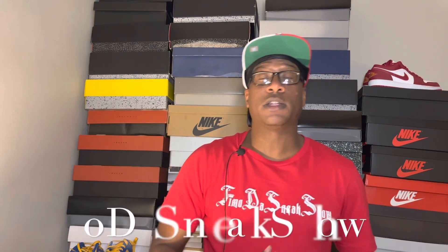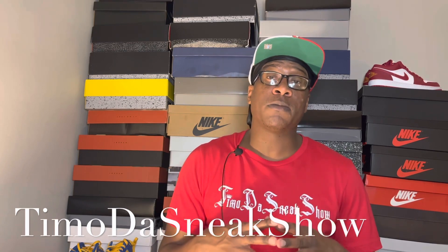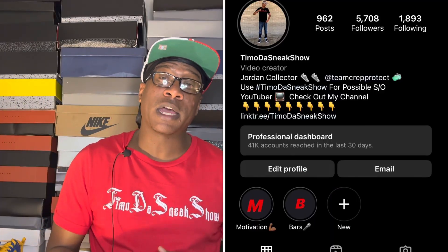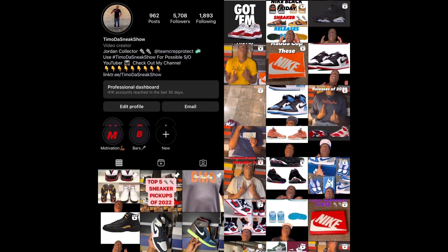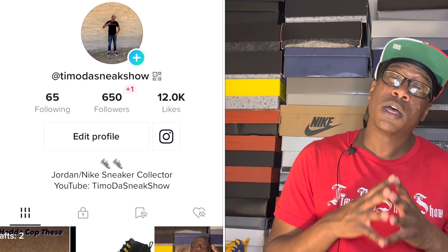What's up, Sneak Show fam, it's your boy Timo the Sneak Show back with another video. For those of you who don't know who I am, my name is Timo the Sneak Show and I'm a Jordan collector, a Jordan lover — I love sneakers, love Nike, love talking sneakers. If you love sneakers and copping sneakers then this is the channel for you. Subscribe and hit the notification bell so you'll be notified every time we upload new content, which is on a daily basis.